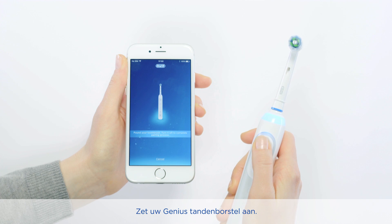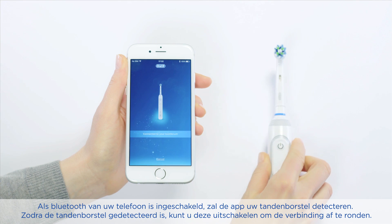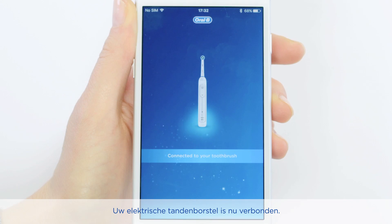Then simply turn on the Genius toothbrush. Once it's found, you can turn it off to complete the pairing process. Your toothbrush is now connected.